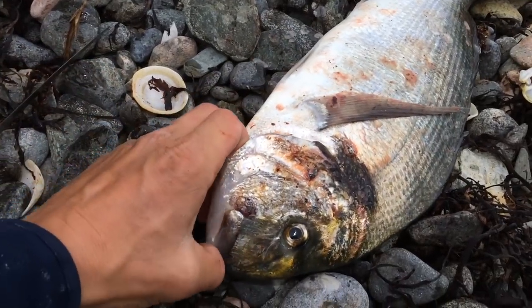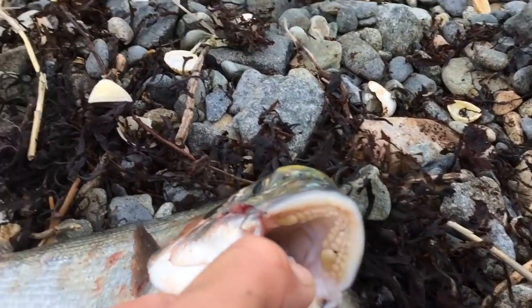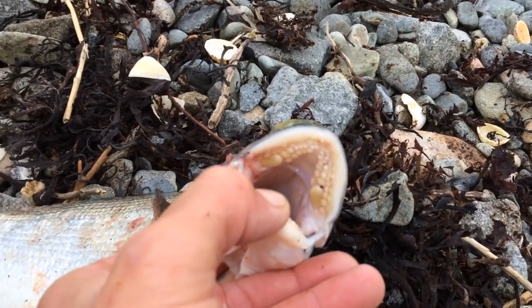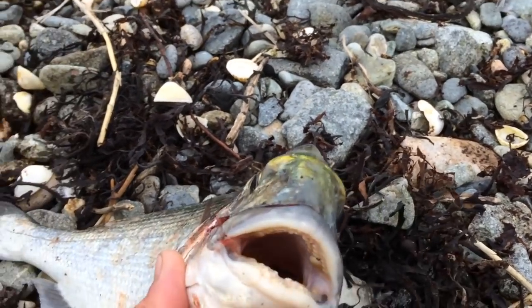Have you ever seen gilt head bream's teeth? Look at that — they've got like pads and they crush up mussels, limpets, you name it: gaper clam, razor clam, peeler crab, the whole works. Just chilling out — it's always the way with bait fishing. It's a waiting game, but it can be rewarding. We're buzzing already — one gilt head down. If we catch any more we won't keep them, we only wanted the one just for a catch and cook.